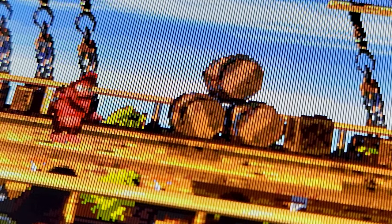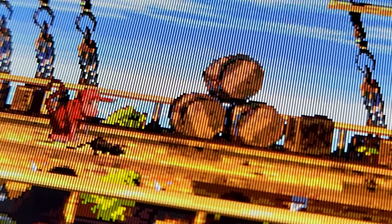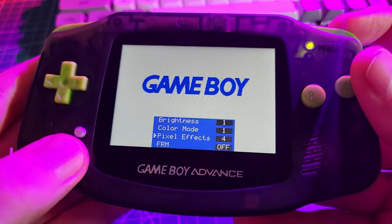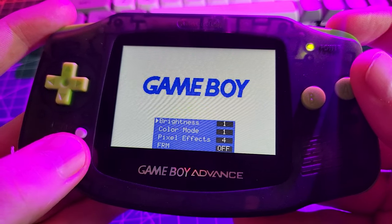The third and in my opinion the best pixel effect is the scan line option. We've got scan lines on an actual Game Boy, and considering how many Super Nintendo ports are on the Game Boy Advance, it just looks so at home. This is Donkey Kong Country 2 — I also played Donkey Kong Country 1 and a bunch of other Super Nintendo ports and it just looks so good. The last option is a frame blending mode, which I haven't found any use for, but they say some games look better with it.